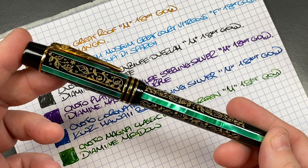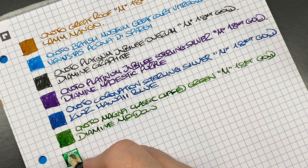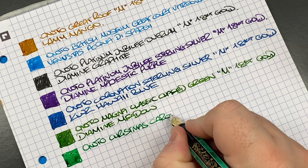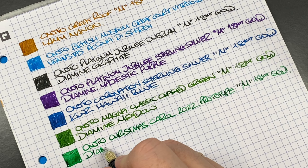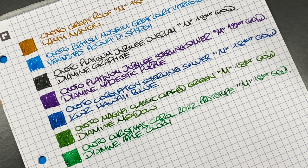Next is the Anoto Christmas Carol 2022 prototype writing sample. This green is different — a bit crisper. This is the Anoto Christmas Carol 2022, prototype, medium, 18-carat gold nib. The ink in here is Diamine Apple Glory — you can see the difference: Apple Glory is a crisper, brighter green color.